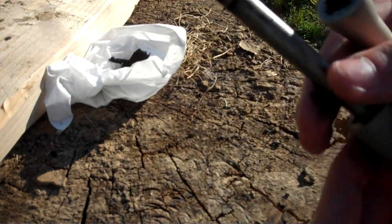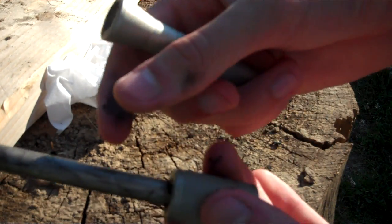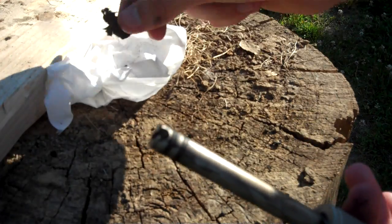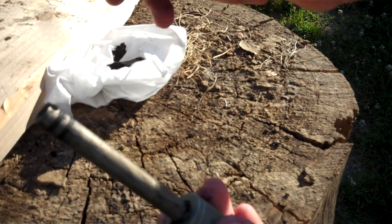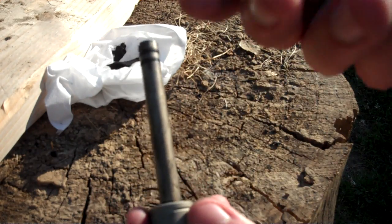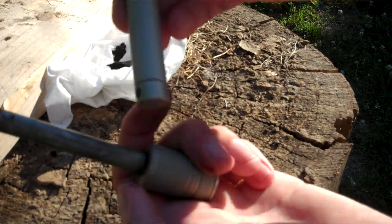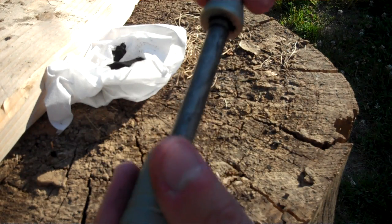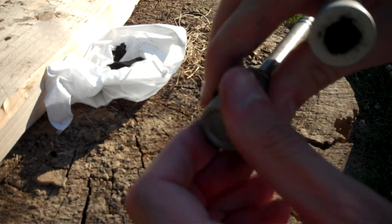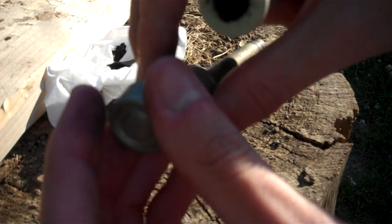First you're going to want to have a fire piston and take a small amount of char cloth, put it in its little notch right there. This is the Vulcan fire piston — you're going to want to make sure the end cap is tightened down all the way. I store my char cloth in the little compartment right up here.